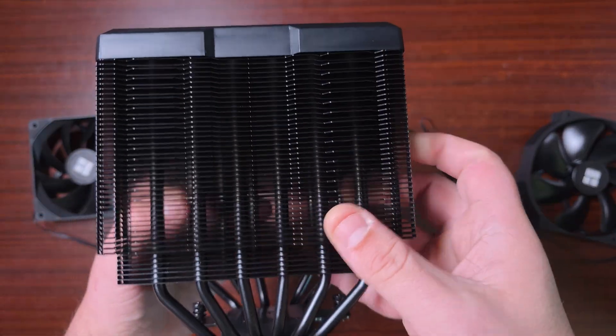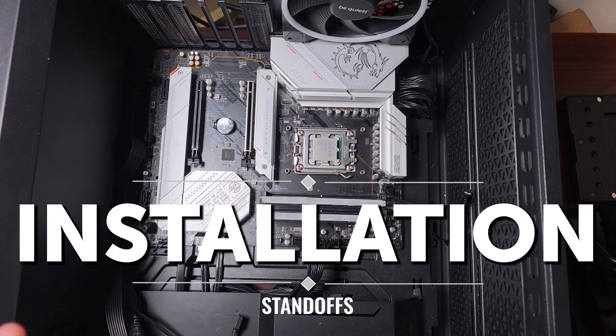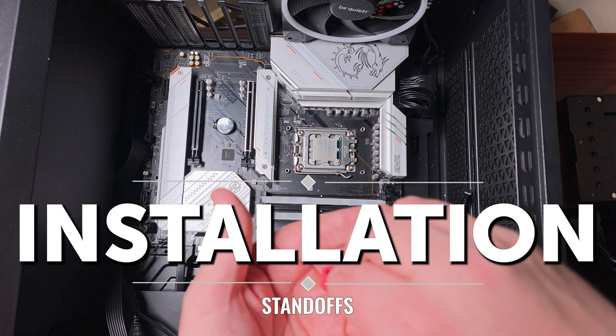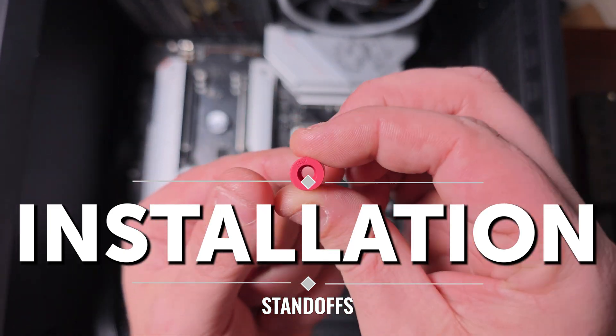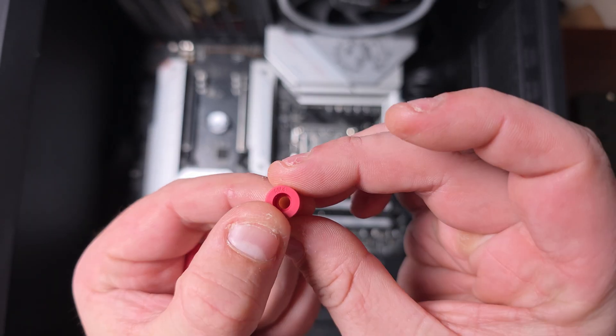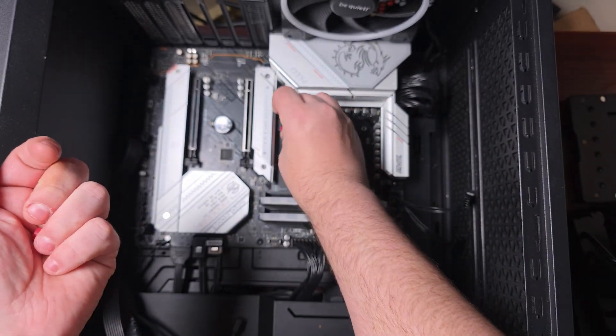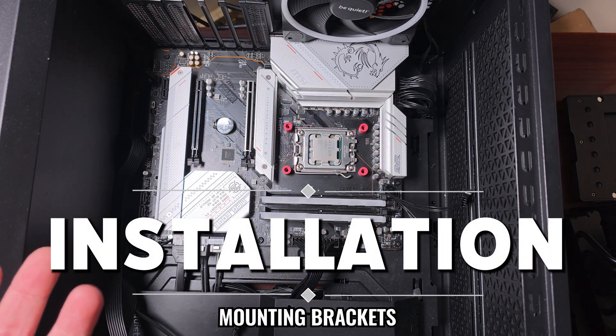Now let's get this on the test bench and see how it performs. For installation, you're greeted with four standoffs — they'll have the AMD logo or AM4 marked on them. You just place them in position — there, there, there, there — and that's it for the standoffs.